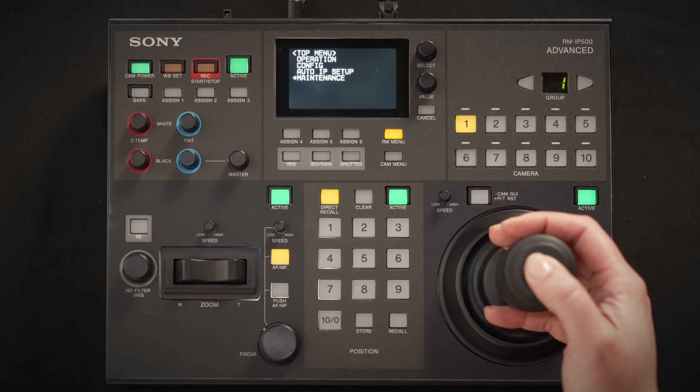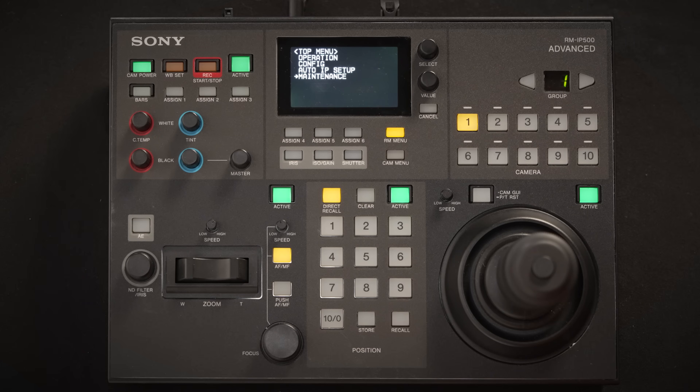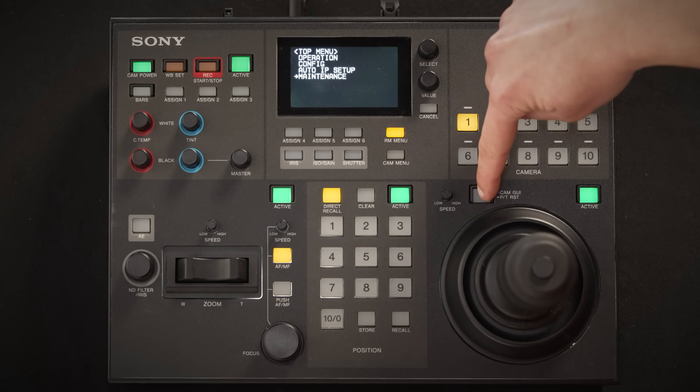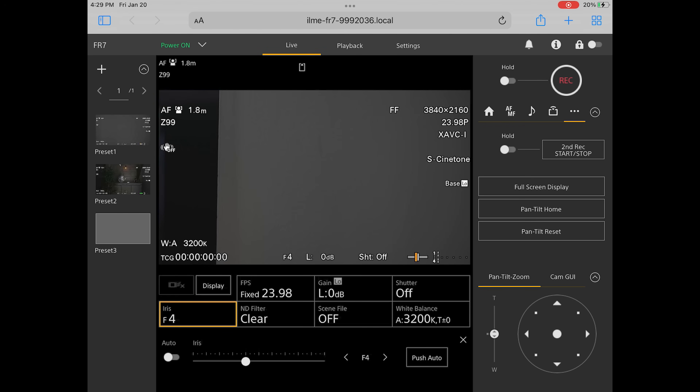If you would like to go back to the home position, you can push and hold the button on top of the joystick. If you change lenses, the camera gets bumped, or the camera starts flashing red for some reason, you need to initiate a pan-tilt reset. You can do this by pushing and holding the button on the IP500, or by selecting the More section on the right-hand side of the live feed in the browser, indicated by the three dots. From there, you can select pan-tilt reset.